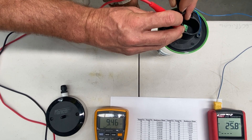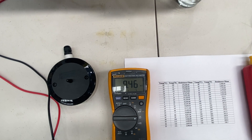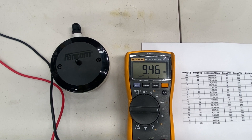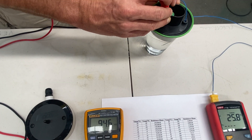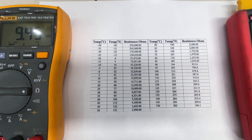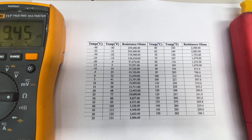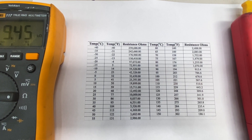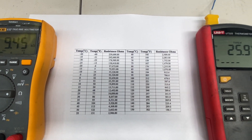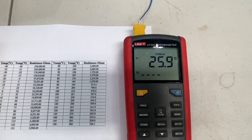One prong on each terminal. We can see that we are reading 9.46 kilohms — 9,460 ohms to be exact. Scrolling across to our temperature chart, 9.46 kilohms equals roughly 26 degrees. And scrolling across to our digital thermometer, we can see that we are reading close enough to 26 degrees.